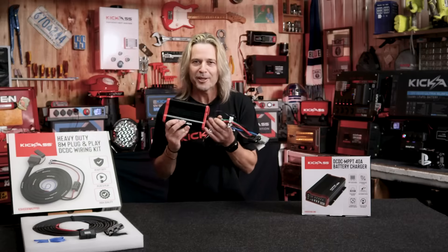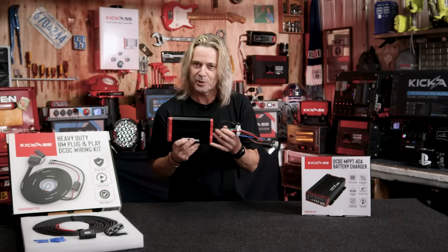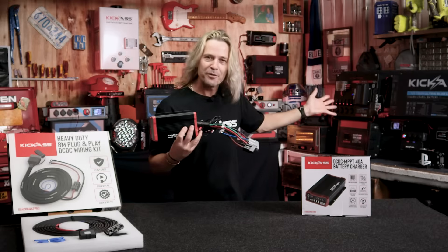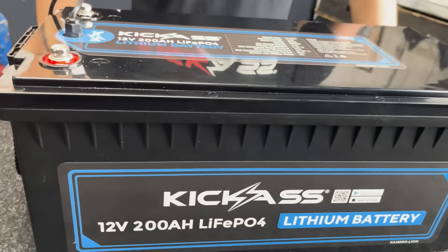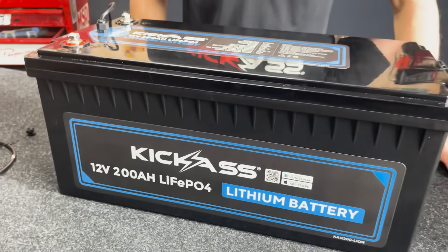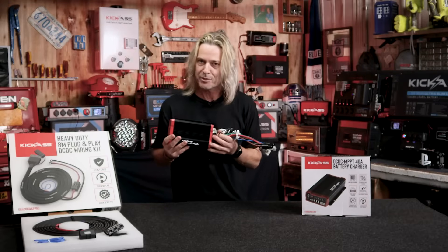We've designed our new 40-Amp Charger specifically to suit all our Kick-Ass lithium battery range, so whether you're using our 120-Amp-hour batteries, our 105-Slim batteries, or our 200-Amp-hour battery, this is absolutely perfect. It will also suit our 170-Amp-hour AGM battery and larger battery banks running in parallel.